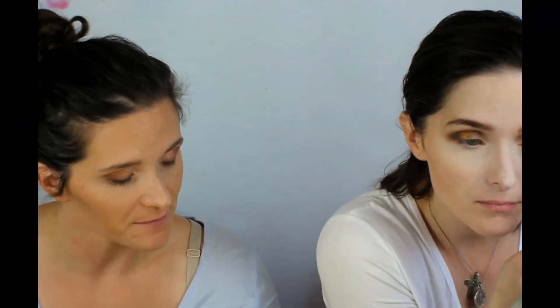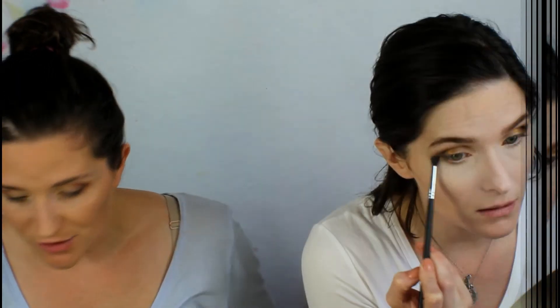I'm not doing any shimmers today — I just want to lighten up that inner corner. I'm going back in with some of the light color I used at the beginning, just for the inner corner, to blend it all together. To connect the top and bottom, I'm working on the bottom of my eye using a Morphe 507 pencil brush, going back in with the transition shade brown color along the lower lash line.